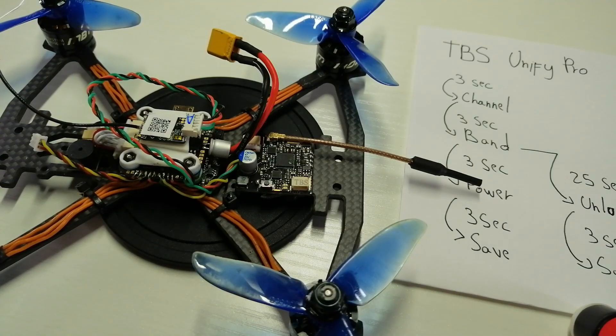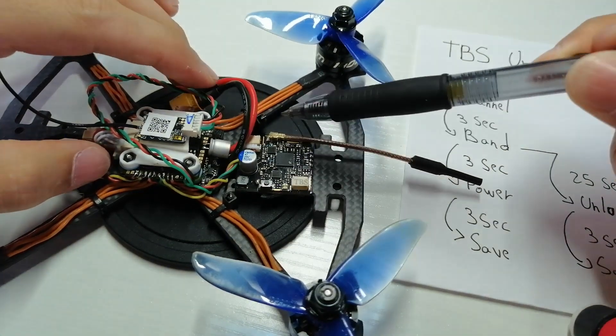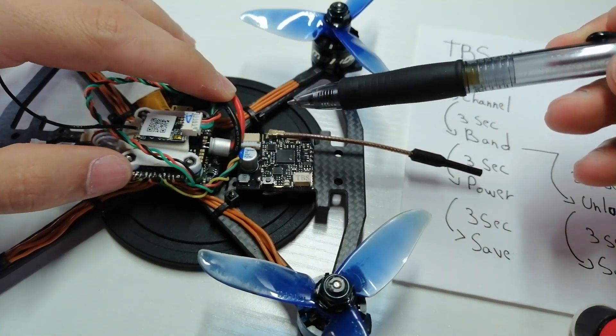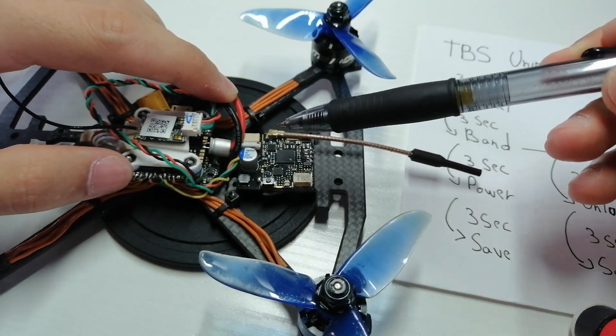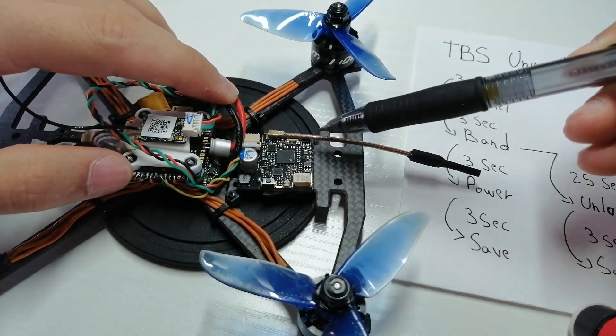Hey guys, this is Chris from QuadSky. A lot of people have been asking about unlocking their TBS Unify Pro video transmitter, and today we're going to go through that really quick. So let's get started. Here we have the TBS Unify Pro — the one I have has an added capacitor and pins because I got it with my Diatone GTR 349, but it's basically the same video transmitter you'd buy from TBS.